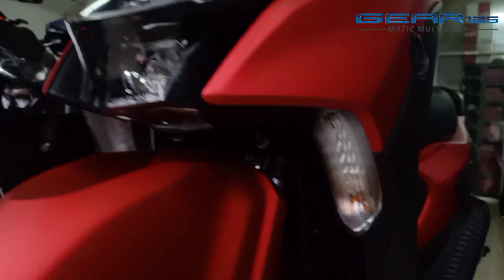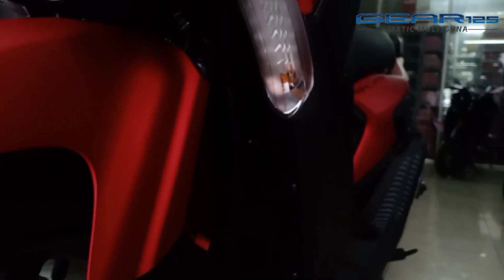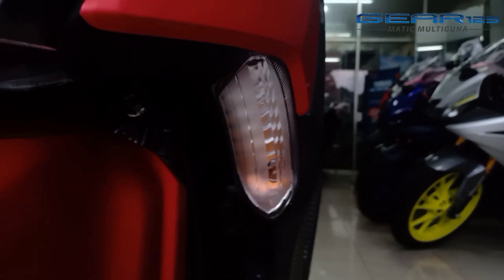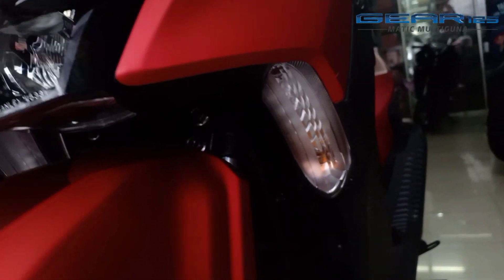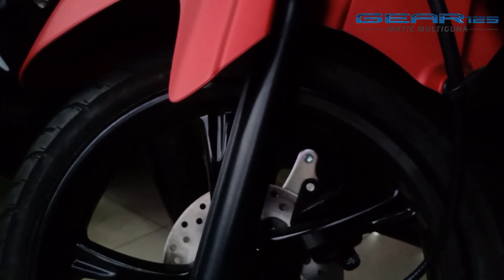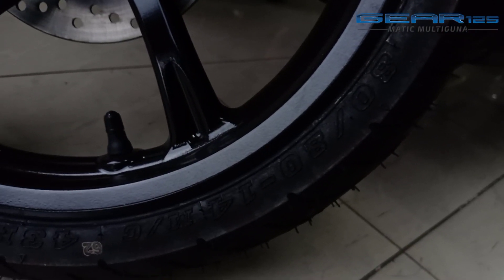Then for the lampusen — the turn signals — it is placed on the side. For the front, the tire size is 80cm width and 20cm height, with ring 14 diameter.